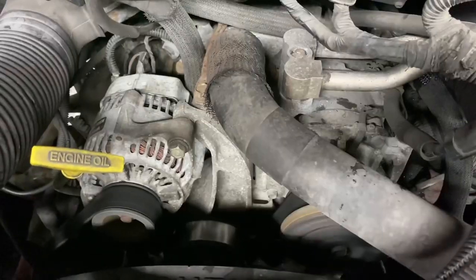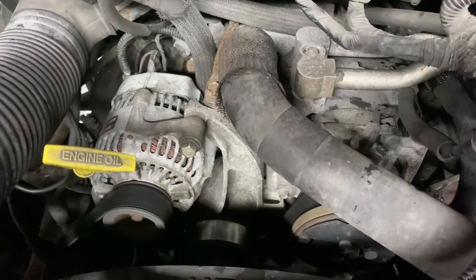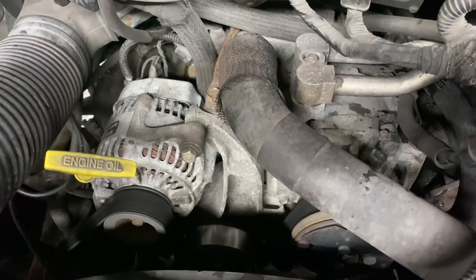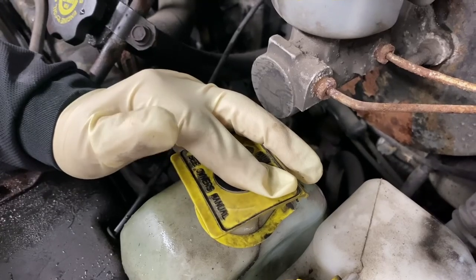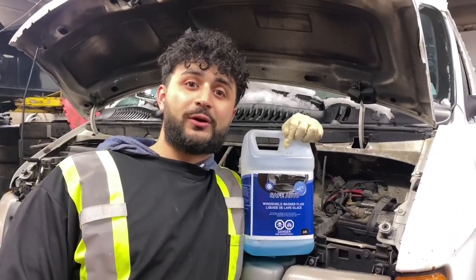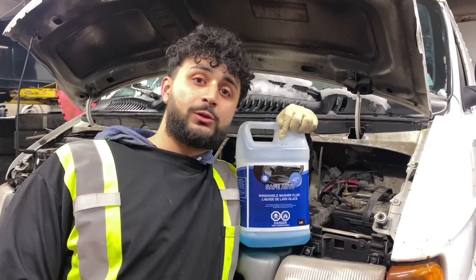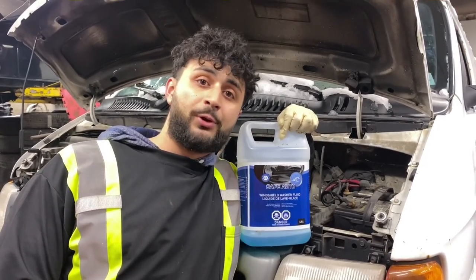Taking a look back at the coolant reservoir, the level did drop a bit. I hope you enjoyed our experiment. If you ever are in this situation, visit your trusted local repair facility and have them flush out your cooling system and put the proper fluid in. Don't forget to hit like, share, and subscribe.